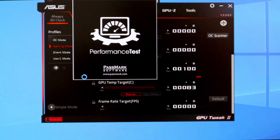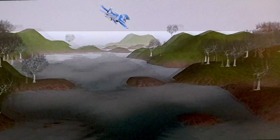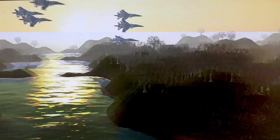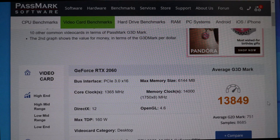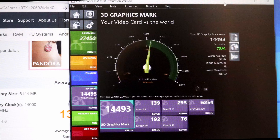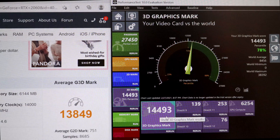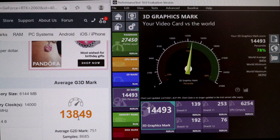I'm opening the benchmarking tool and running all the 3D tests. It's going to take a while, so I'll skip ahead to the results page. The average RTX 2060 scores 13,849, and the ASUS 2060 OC scored 14,493 — better than an average 2060. Alright guys, that's all I have for this video, I hope you found this useful. Thanks for watching.